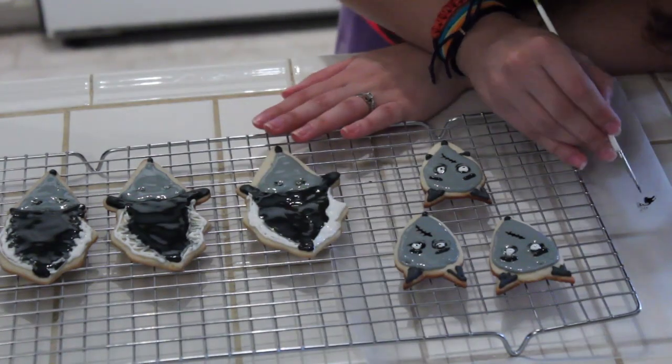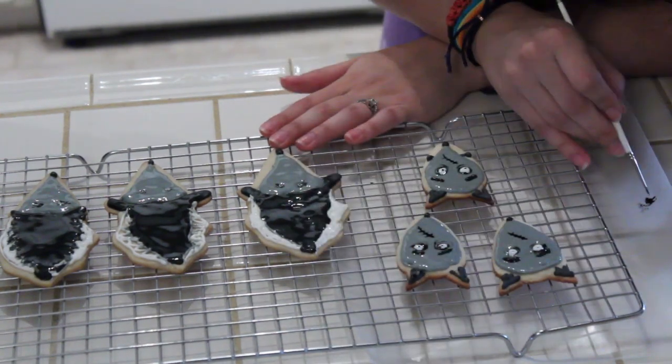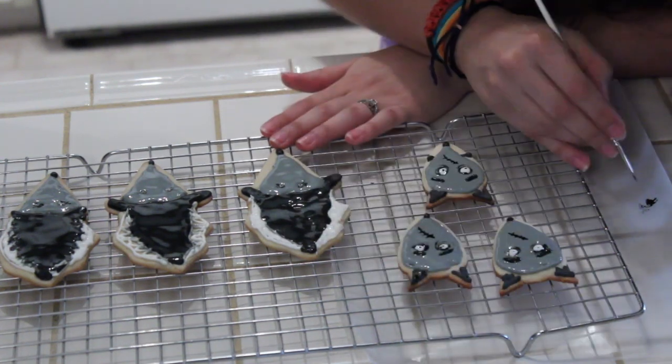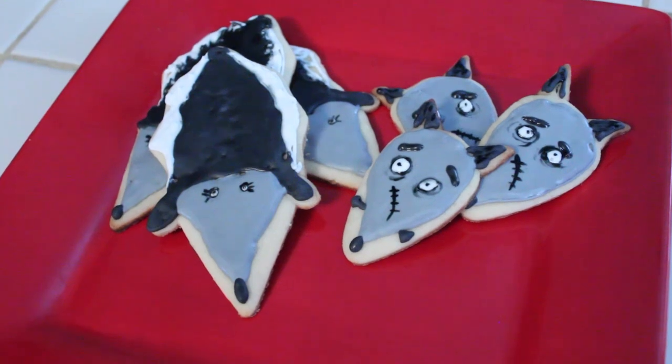Just for a little added texture I'm going to go in and make some markings on his ears to make it a little more linear. This is a really optional step — you don't have to do this, I'm just having too much fun. Once you've done that, you now have Sparky and Persephone cookies — the doggies from Frankenweenie.